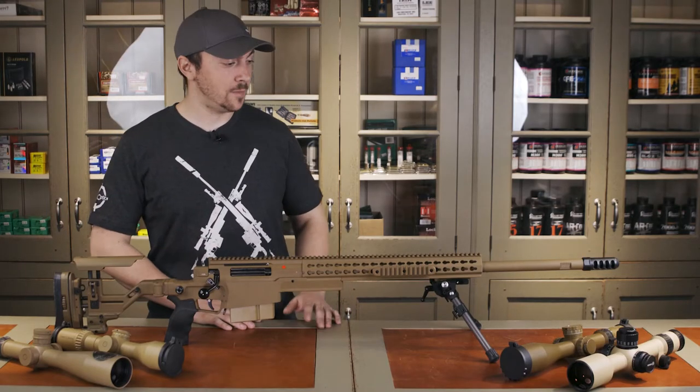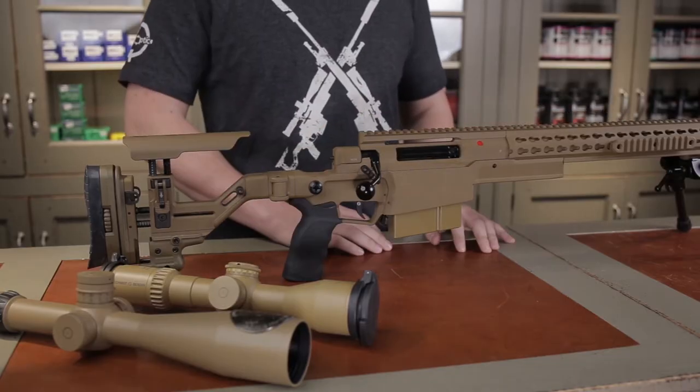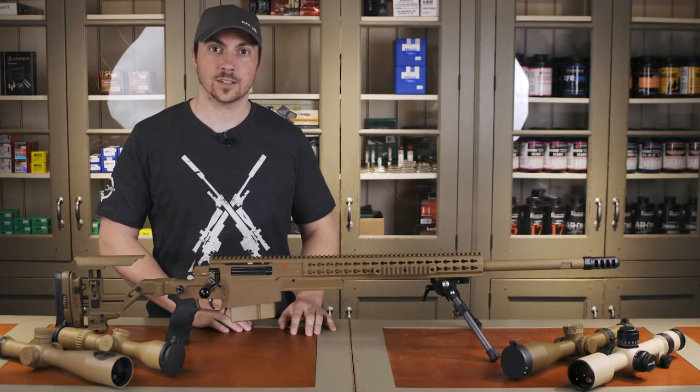Hey, this is Derek from youroptic.com, and look what we have here — the brand new Accuracy International AXSR, which is available at youroptic.com.